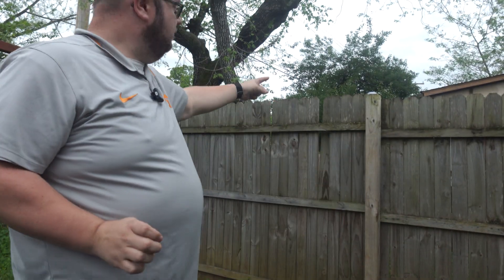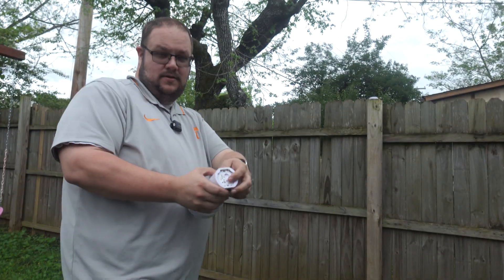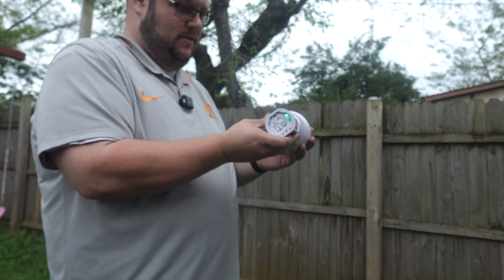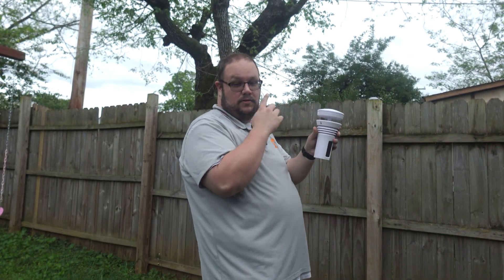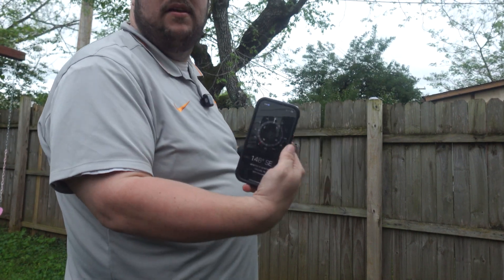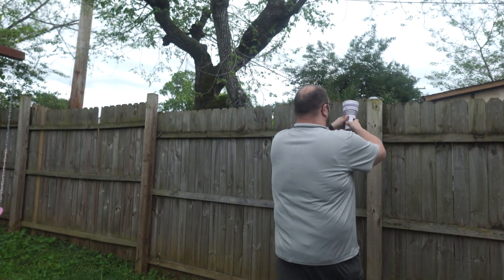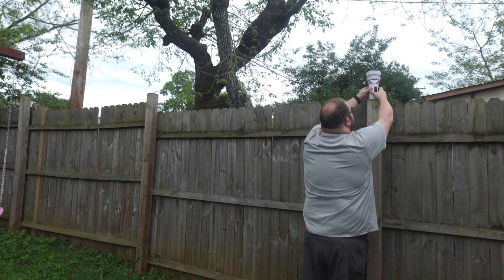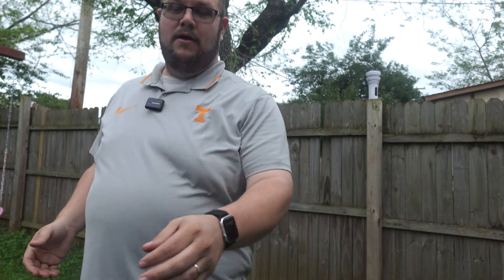We'll skip ahead and show the mount installation. I mounted the bracket up there. Now we're taking the sensor and turning the on switch on — you can see we have a green light now. We're going to take this and remember you want your arrow facing north, so we took our iPhone compass out, found true north, and now we're mounting it up on the bracket. This thing has some odd teeth on it so it's a little hard to find, but that's it right there.